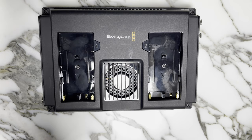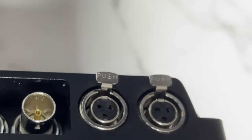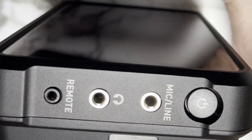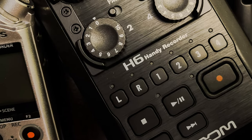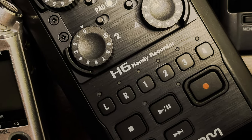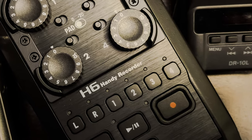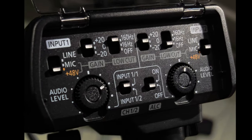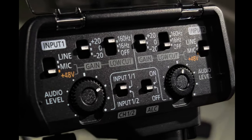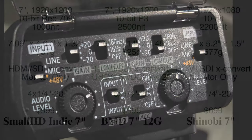The 7-inch BMD provides 48-volt phantom power over mini-XLR compared to the 3.5-millimeter input on the Atomos, while the 5-inch BMD lacks mic input. I don't think this is particularly interesting — I expect most people will already have a more capable means of capturing audio — but for a few it could be useful. The Panasonic DMW XLR1 XLR adapter is nearly $400, after all. And BMD claims a lower noise floor than most cameras' internal recording circuitry.